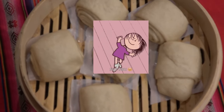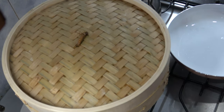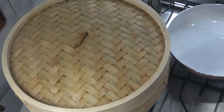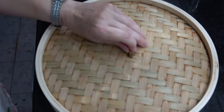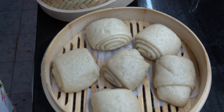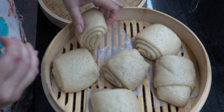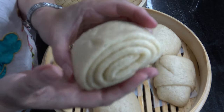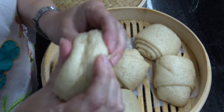¡Crecieron un montón! Bueno, vamos a ponerlos a cocinar. Una vez que pasaron los 10 minutos, apagamos el fuego, destapamos un poquito y dejamos reposar 10 minutos más. Y llegamos a la etapa final y la más linda — verlos y sentirlos. ¡No saben qué esponjosos que son!